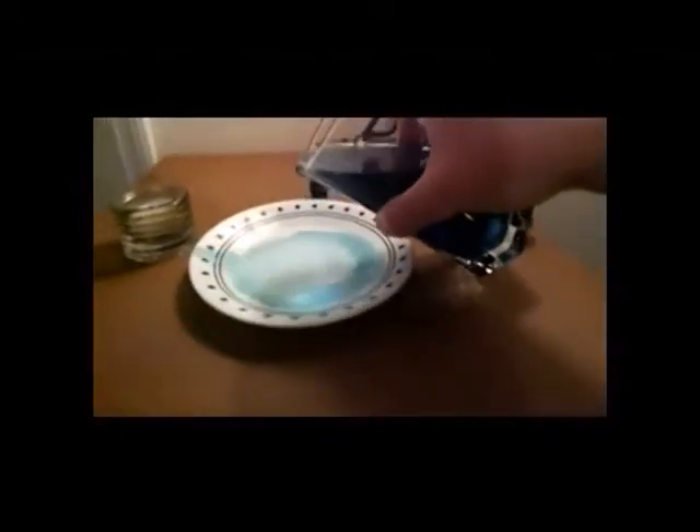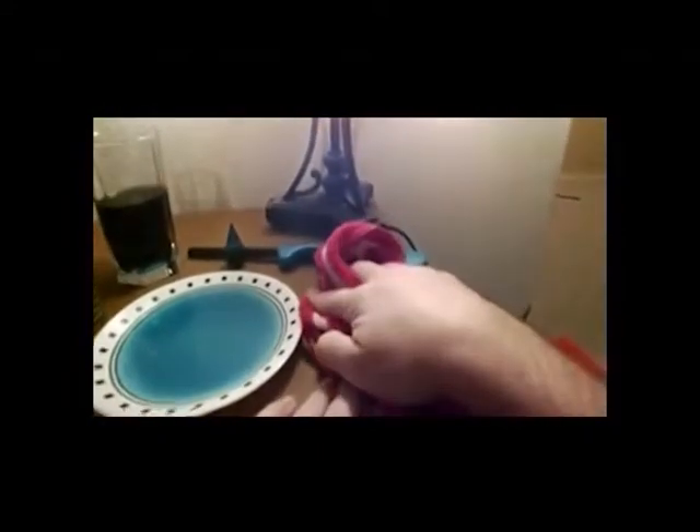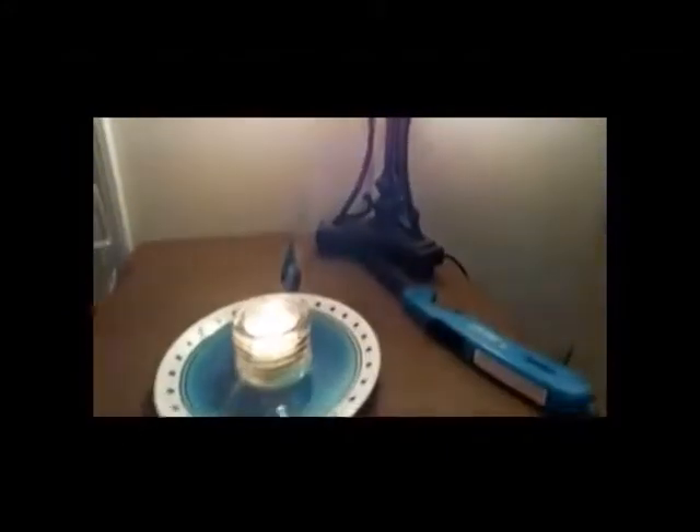Once your water is fully mixed, go ahead and pour some of that water onto your plate. Remember to clean up any spill that you might have — which Mr. Winkle has a lot of, apparently. Now, you're going to have a parent light your tea candle. Once the tea candle is lit, set it in the center of your plate. Then, with your empty glass, place it on top of your tea candle and into the water and let go. Watch what happens.